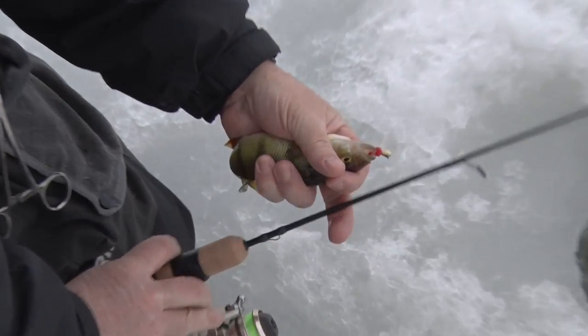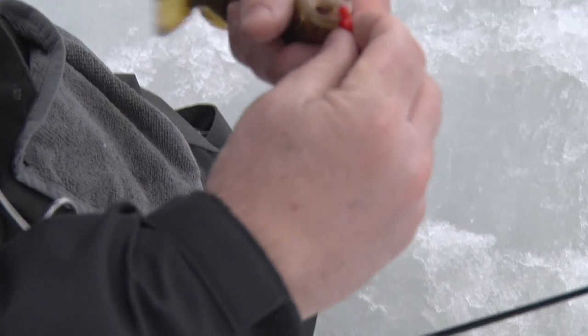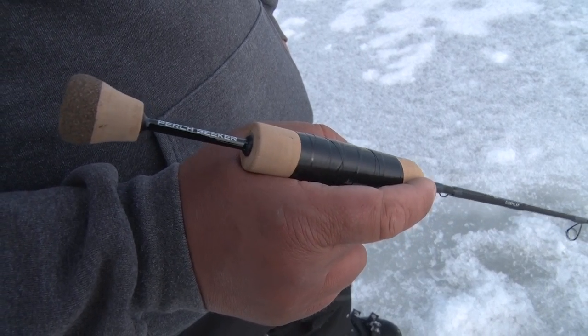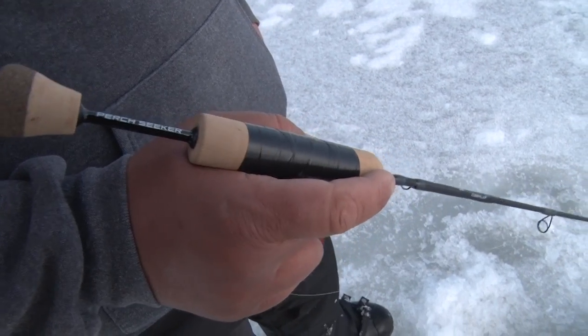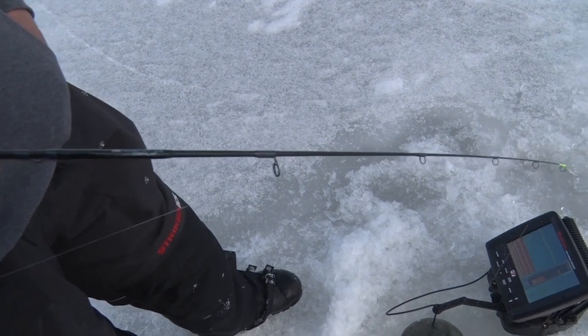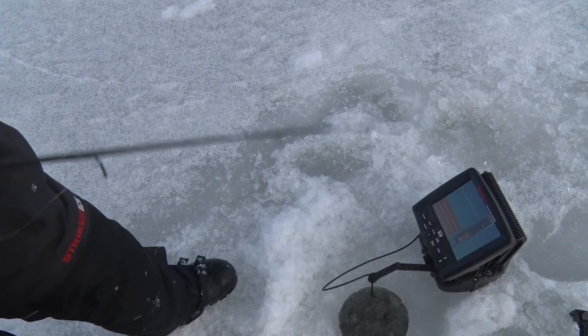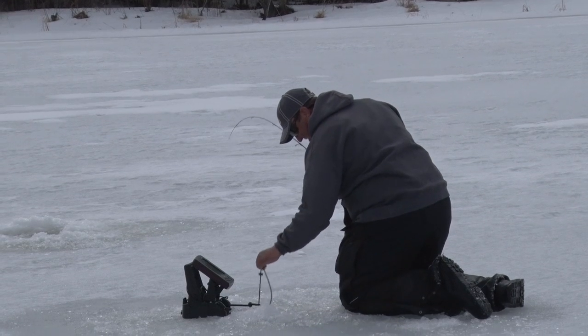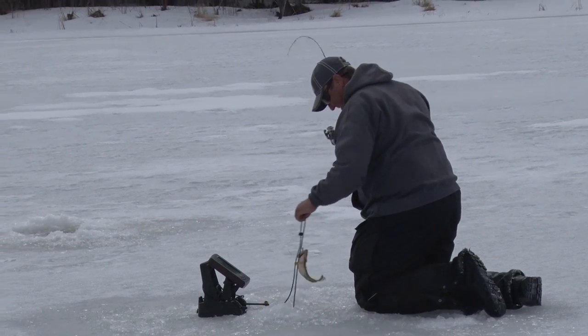So Tony, let me ask you a question. You were pretty instrumental in this perch seeker rod in our CCI series. What was going through your mind when you wanted to do this rod? Well, like any St. Croix rod, St. Croix does it right. I knew that we could build a rod far superior to any other perch rod out there. Just the composition of this rod — with the tubular carbon and the fiberglass tip and the way it loads up — I fell in love with it from the beginning. I love chasing perch throughout the winter months and I knew that St. Croix would make a rod that everybody would fall in love with.